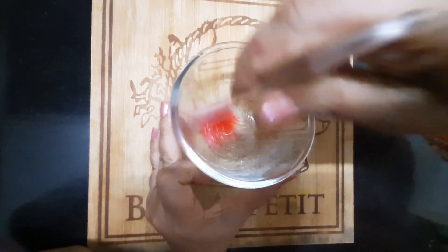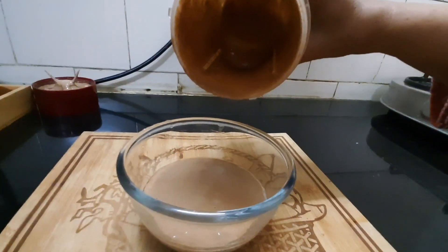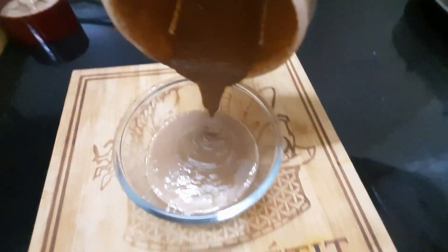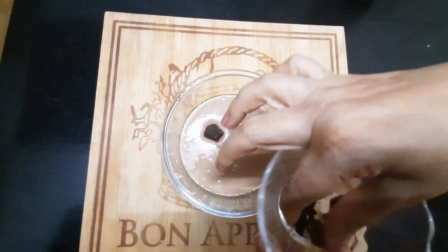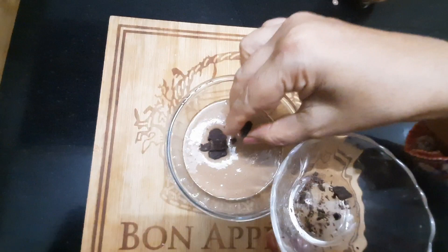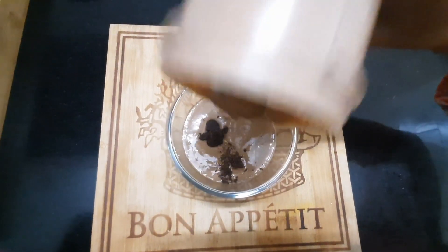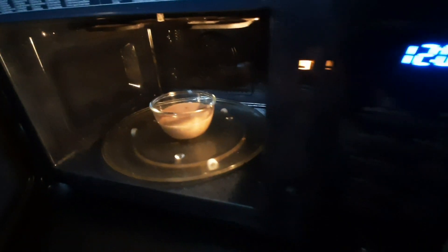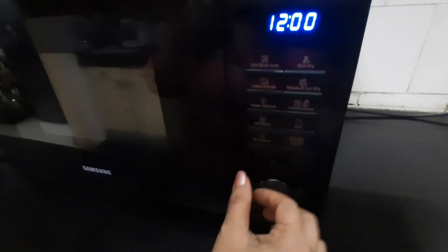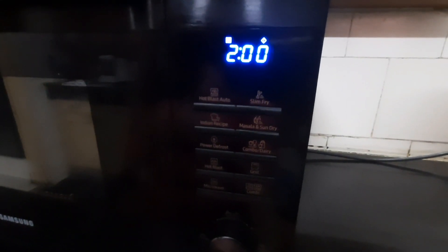Now pour most of the blended mixture into the microwave-safe bowl. Leave a little bit of the mixture aside. On top of the mixture in the bowl, place a few cubes of dark chocolate. Then pour the remaining little bit of mixture on top of the chocolate. Place it in the microwave and microwave at high power for around 2 minutes, then press the start button.